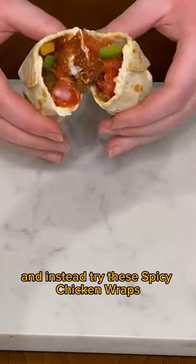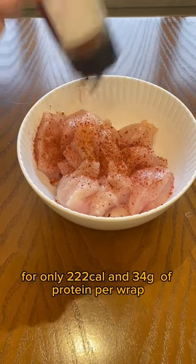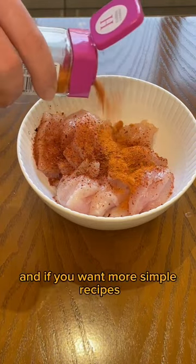Stop eating foods you hate when you're trying to lose weight and instead try these spicy chicken wraps for only 222 calories and 34 grams of protein per wrap. If you want more simple recipes, just drop me a follow.